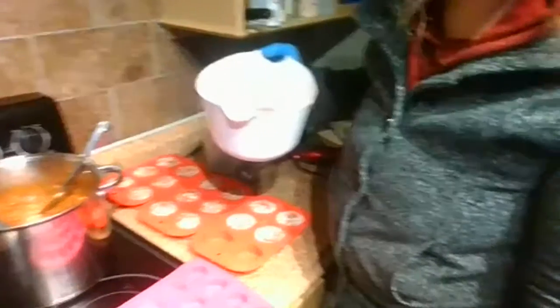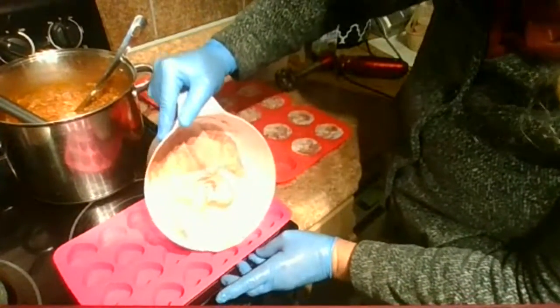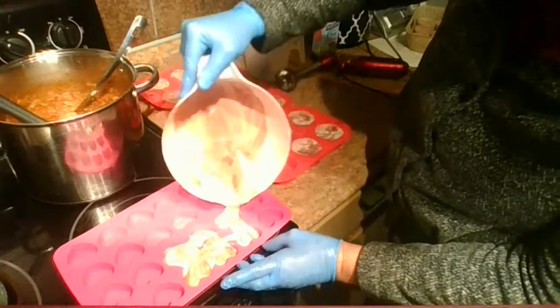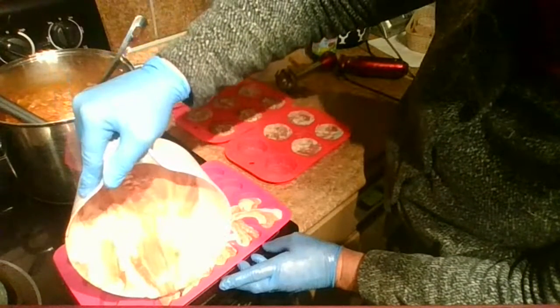Here's the chili — I'm going to pull this in at an angle so I get some kind of cool zigzaggy design going on.